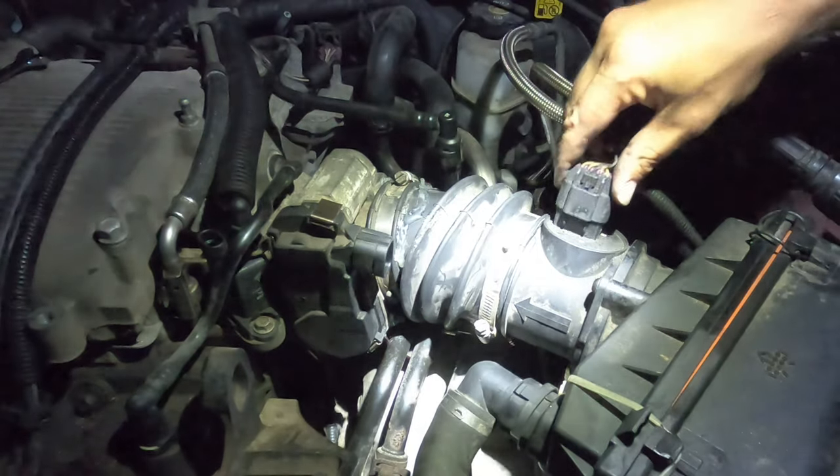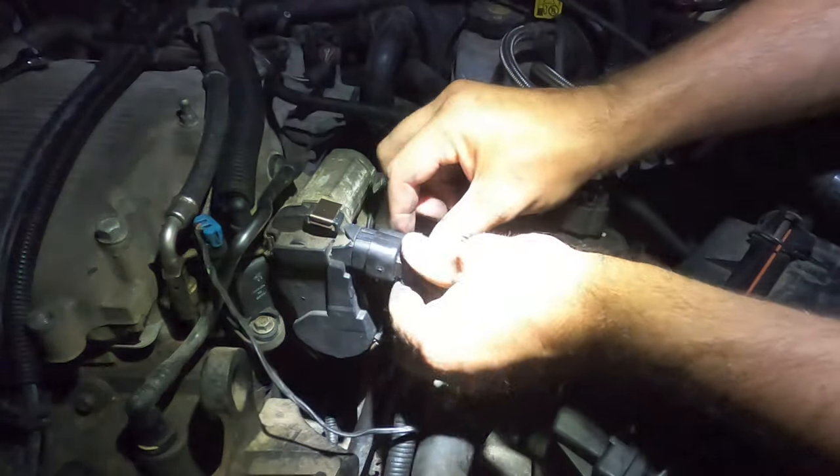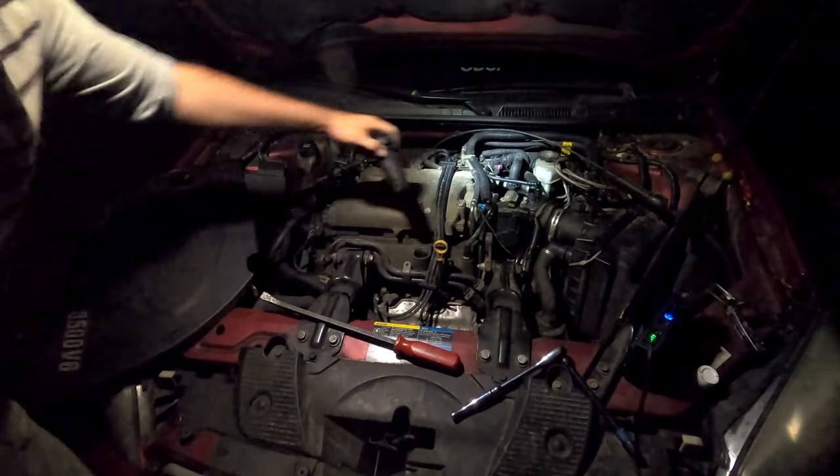Now go ahead and put the connectors back on — that's one, that's two, that's three. Go ahead and put the cover back on.